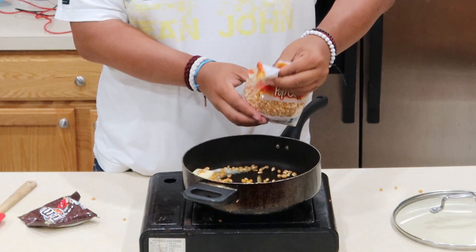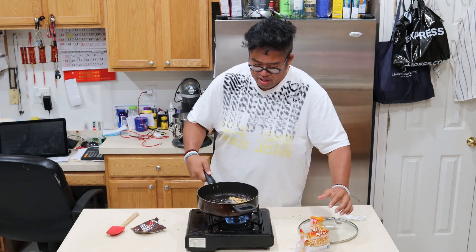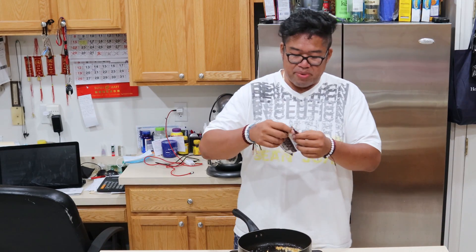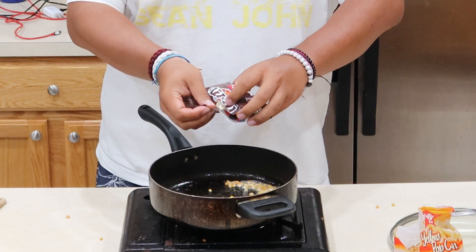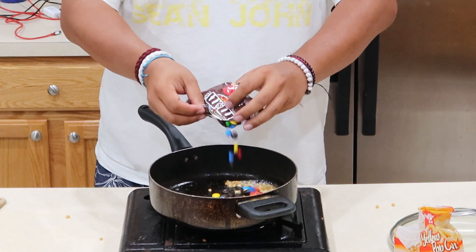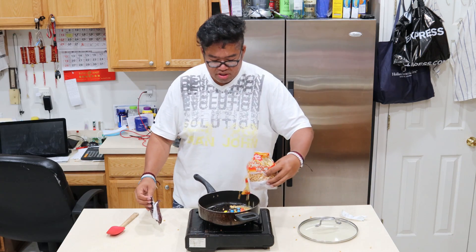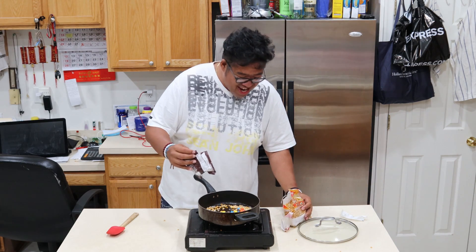Not too much, guys. Pour it in there, shake it around. Got to be quick — turn the fire down before the kernels start popping. Add our chocolate. I think I need a few more popcorn kernels. This did not happen on TikTok, guys. This did not happen.